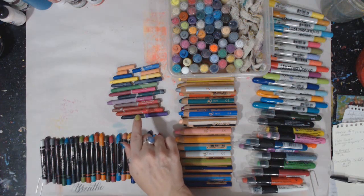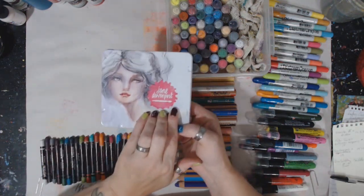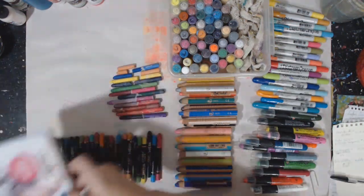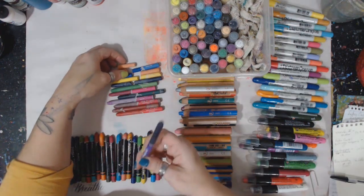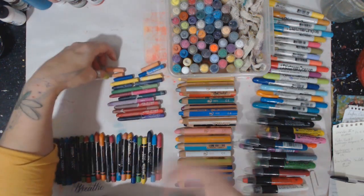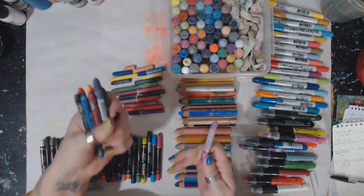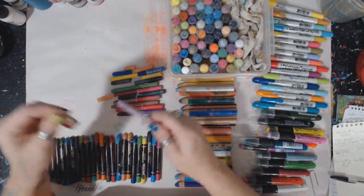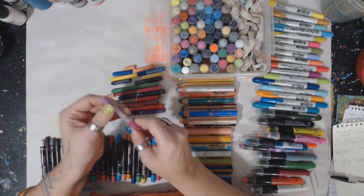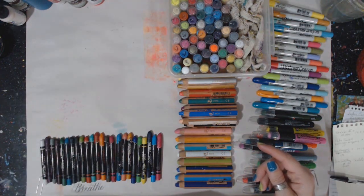Next is Jane Davenport's Aqua Pastels, as she calls hers. They come in a pretty tin with individual spots to hold them. These are $17.77 for a set of 12 on Amazon. I have broken a few of these. These are more like wax pastels, in my opinion. She has beautiful, artistic names for her colors. She only has this one set. You can see those are the softer ones, too.